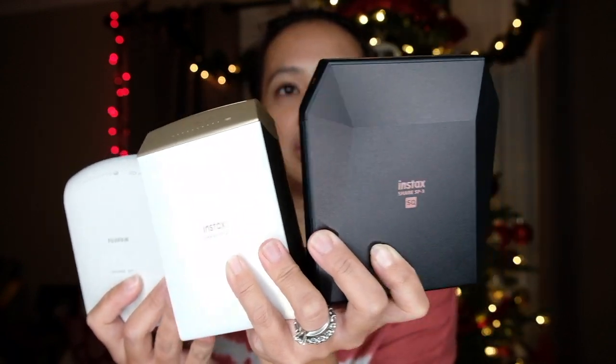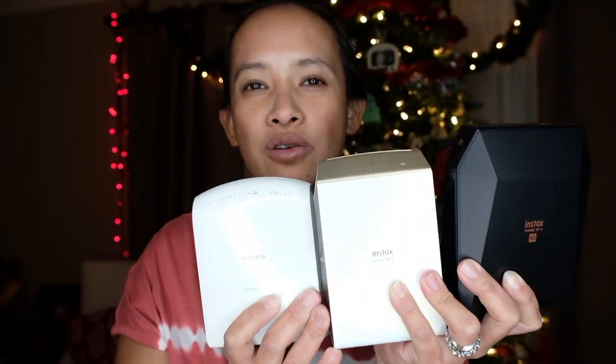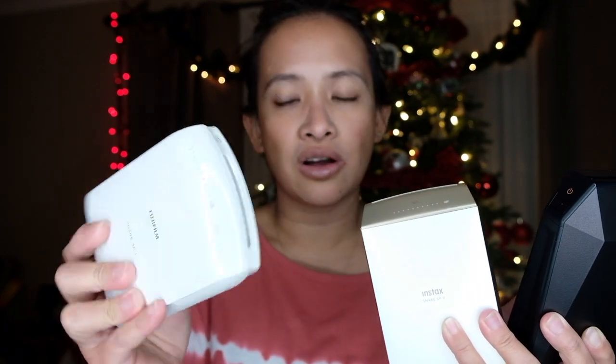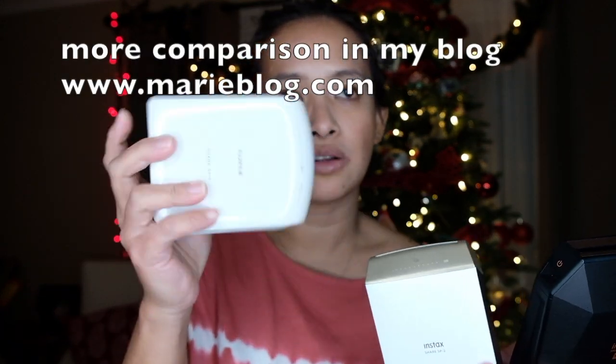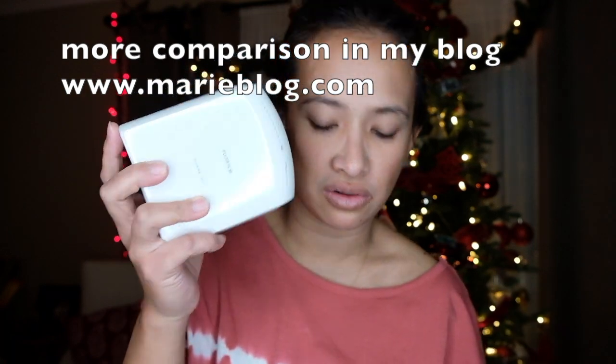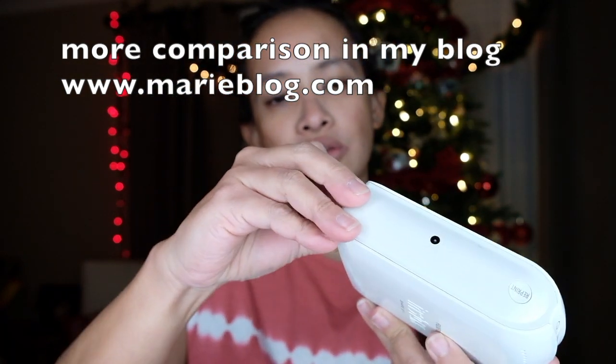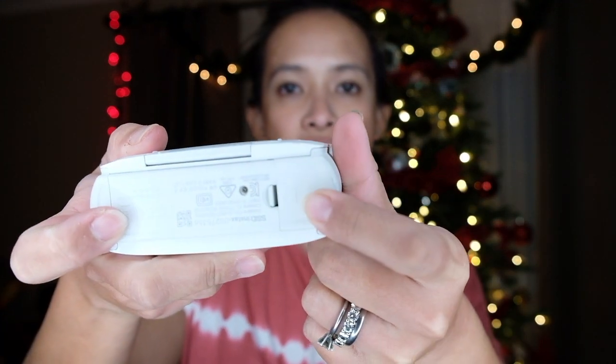The only problem I have with these is the battery doesn't last that long, so I have to purchase more and more CR2 batteries. The SP1 is controlled by a CR2 battery, which is right here.